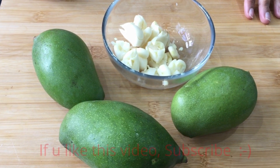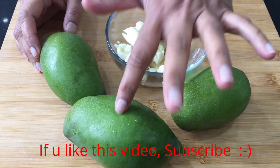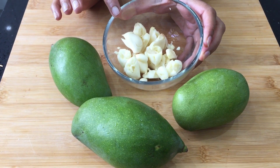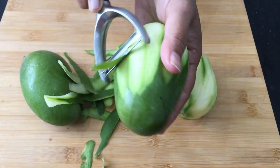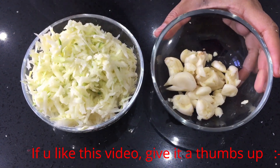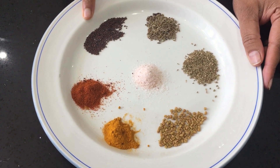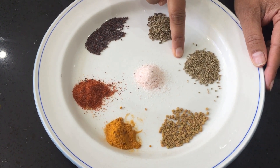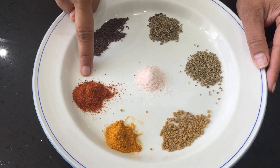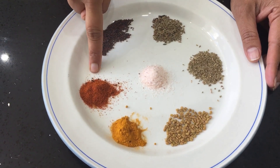We are going to make grated raw mango and garlic pickle. This is a really spicy and tangy pickle. I've got a few raw mangoes — I'm going to take the skin off and grate them. And I've got about 15 garlic pods, crushed lightly. So now I've got one cup of grated raw mango and about 15 crushed garlics. The spices are: half teaspoon of mustard seeds, half teaspoon of jeera, quarter teaspoon of ajwain, quarter teaspoon of fenugreek seeds, a little bit of organic turmeric powder, about one teaspoon of red chili powder — you can increase or reduce it — and some salt.